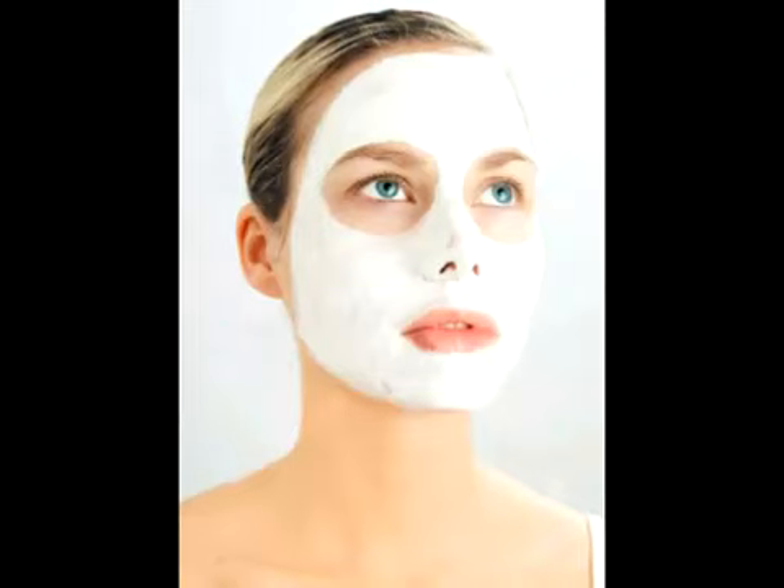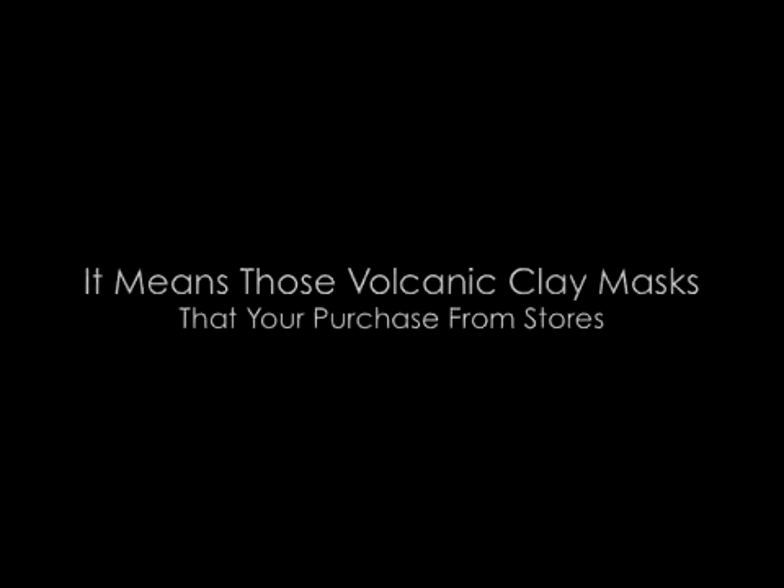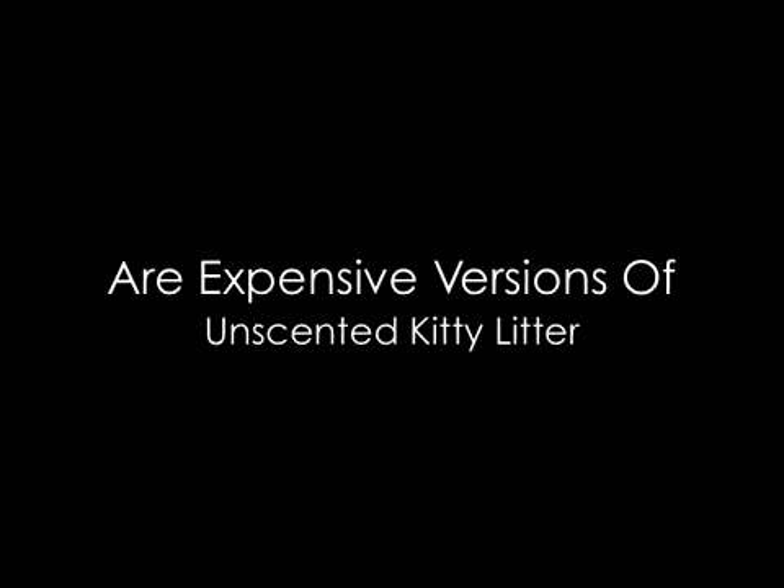The price tag for a volcanic ash clay mask is very expensive, but in reality you can get them for less than $3. Basically, all this means is that the clay mask that you use for your facials are really just expensive versions of unscented kitty litter.